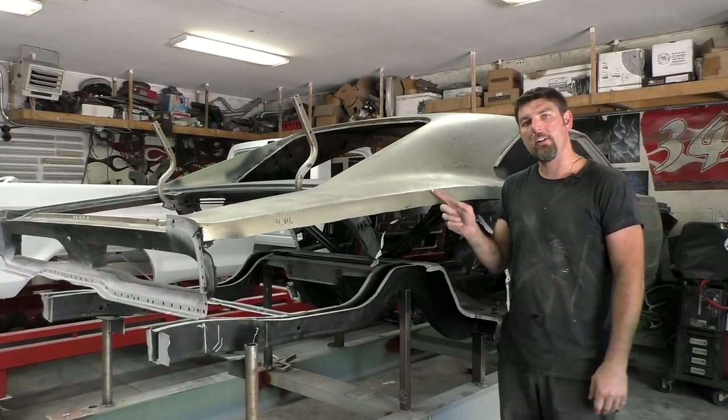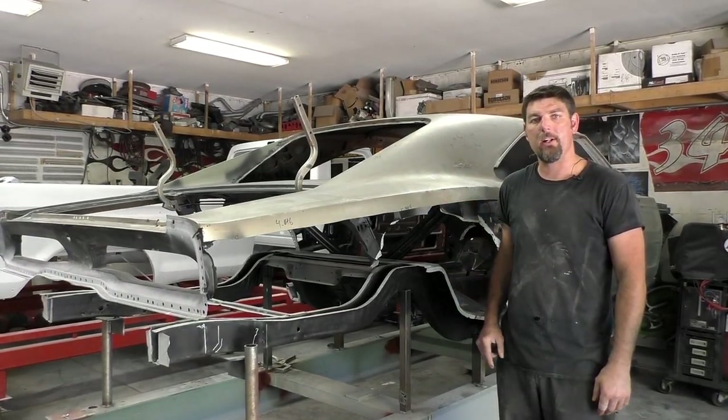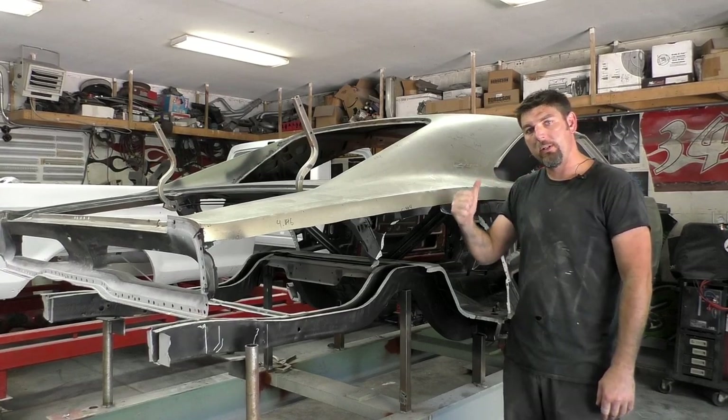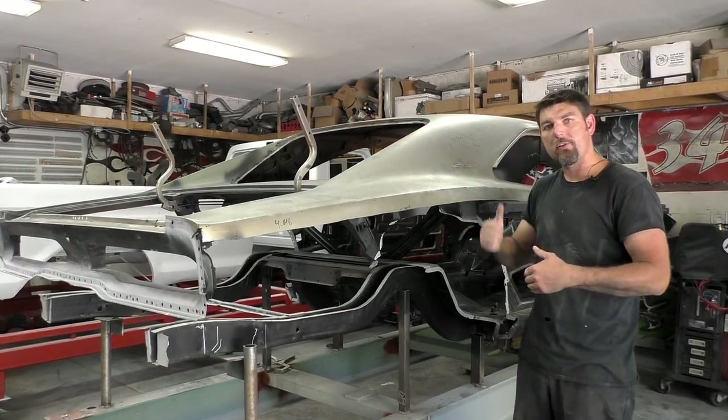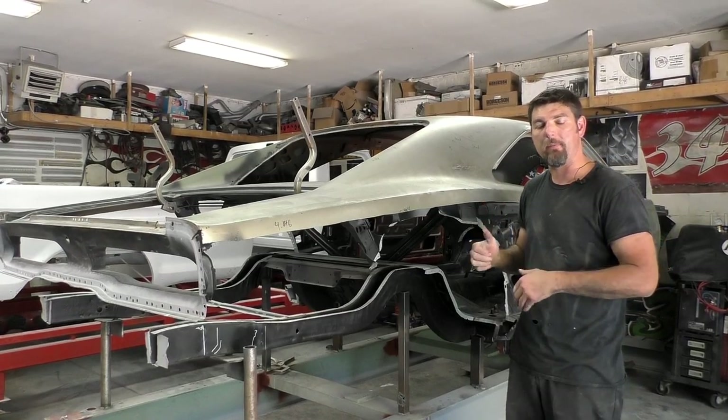I'm Rick from CarTage Classic Cars. On this video, we're back on this 69 Charger. If you saw in the last video, we did full floor pans, we did the toe pans, and we did inner rockers and a front torsion bar crossmember.